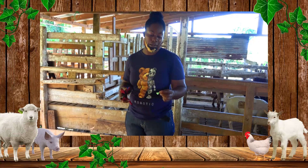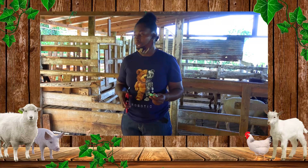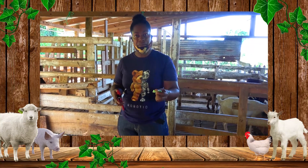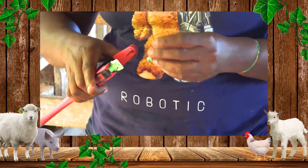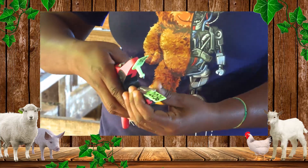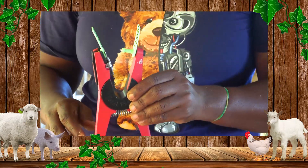The two methods of identification that we use at this unit are ear tagging and ear notching. Today we are going to do ear tagging. We have the female part of the tag — the female goes in — and I am going to place it here, then the male goes above. We have it like this and then we are going to tag the animal.